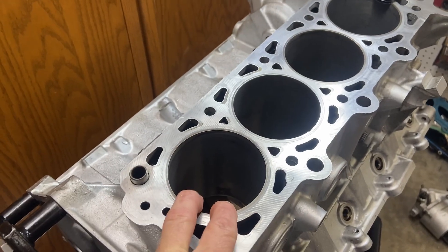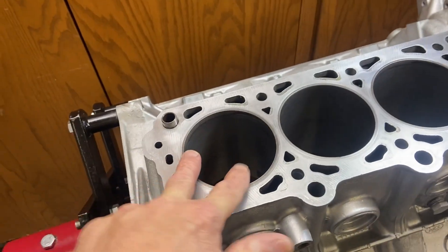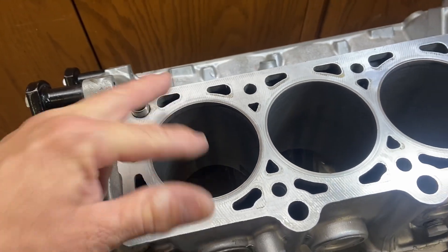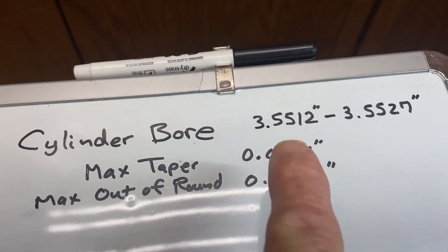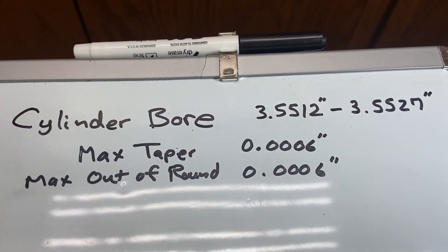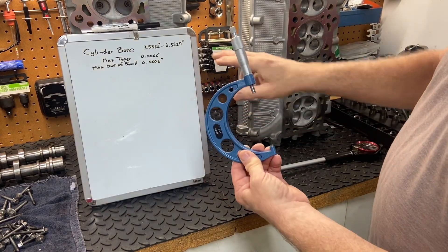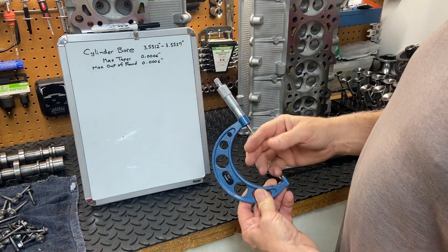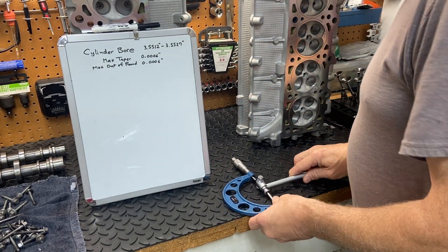The first thing we need to do with the engine block is check the bore of these cylinders — make sure they're within spec, have not been previously overbored, and check for out-of-roundness and taper. The spec shows an acceptable bore range in inches, with max taper and max out-of-round both at six ten-thousandths. I've set this micrometer to the cylinder bore spec of 3.5512 inches, and now I'm going to fit the bore gauge in between here and zero it out.